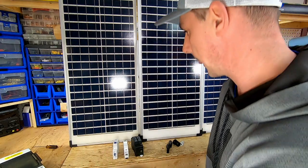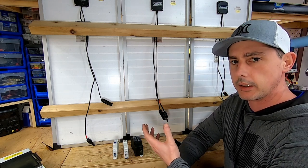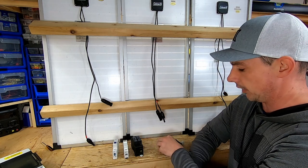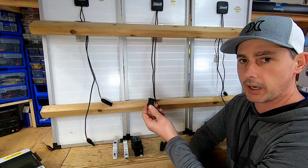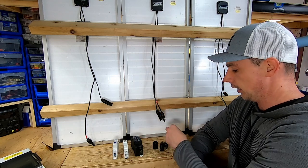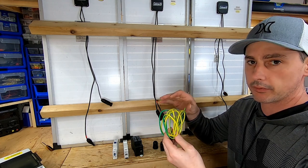Now we'll look at the back of the panels. These came with SAE connections but I've switched them out for MC4 connectors, which most panels use. I'm going to run a couple of connections into the bottom of the box — one main battery cable running to the solar trailer for the MPP Solar charge controller, and another grommet for the ground cable to run to my grounding electrode. It's completely off grid.